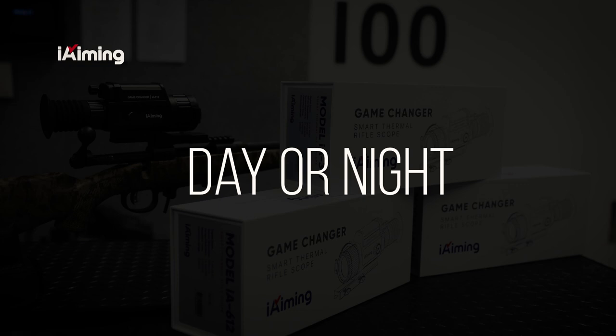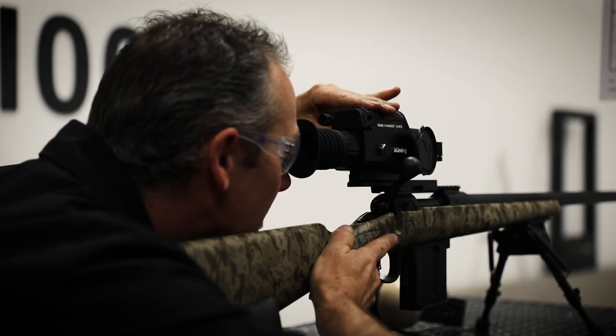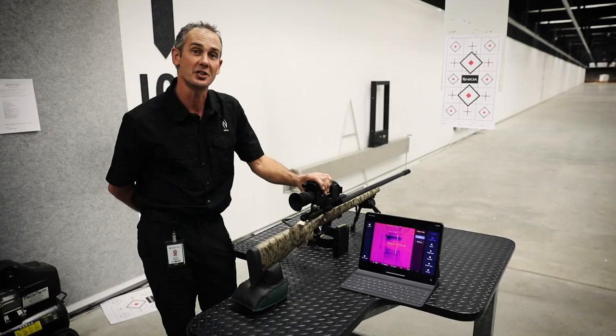We've auto zeroed our rifle. Now we're going to put a shot down range with the lights on, then follow it up with a shot down range in the dark.